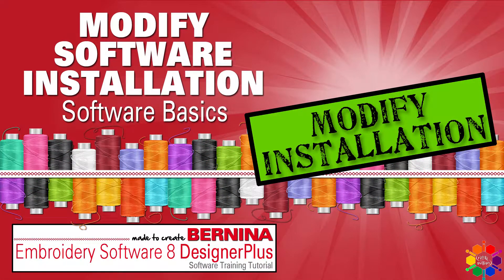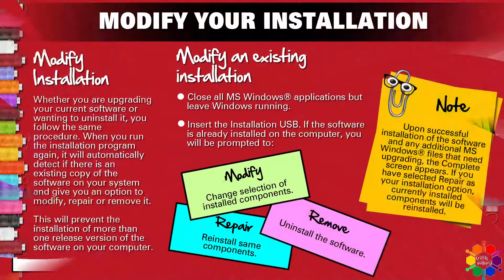Modify your software installation. Whether you are upgrading your current software or wanting to uninstall it, you follow the same procedure. When you run the installation program again, it will automatically detect if there is an existing copy of the software on your system and give you an option to modify, repair or remove it. This will prevent the installation of more than one release version of the software on your computer.